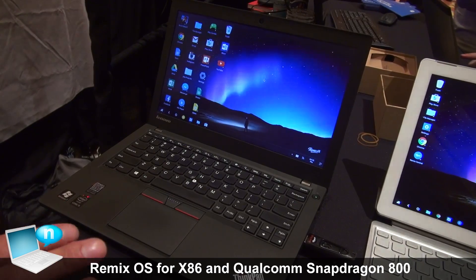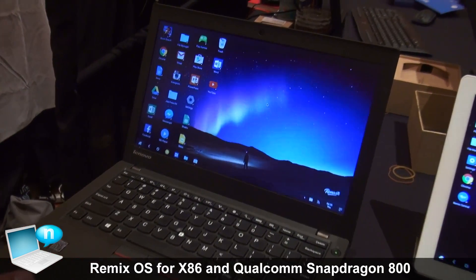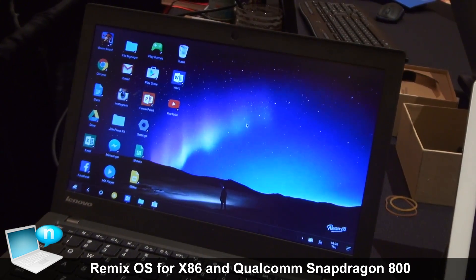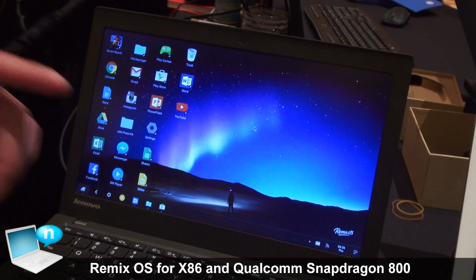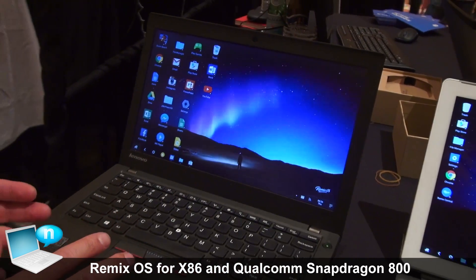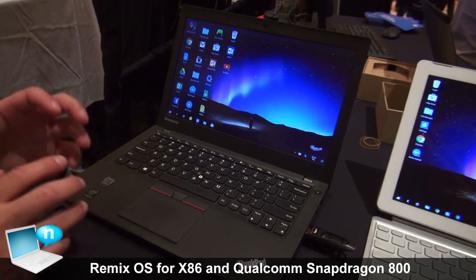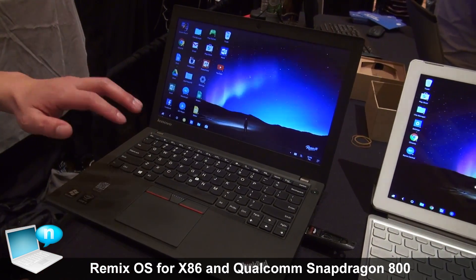What you can do now suddenly with this is revive all those old dusty desktops and laptops — those tower PCs sitting in your closet or attic cluttering space. You can't get rid of it, you don't know what to do with it, but if you stick this USB drive in and boot from it, suddenly you have your Android PC — Remix OS.